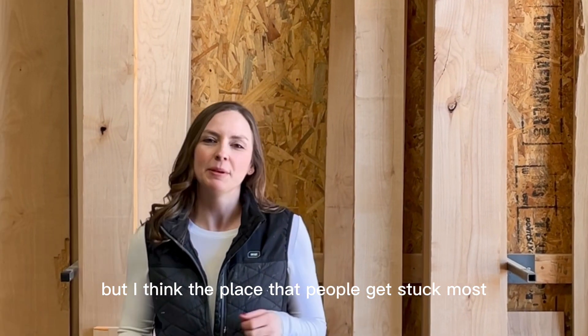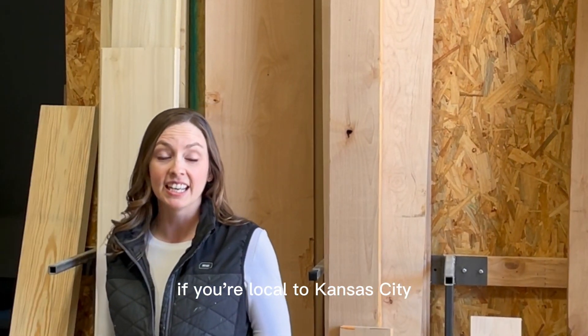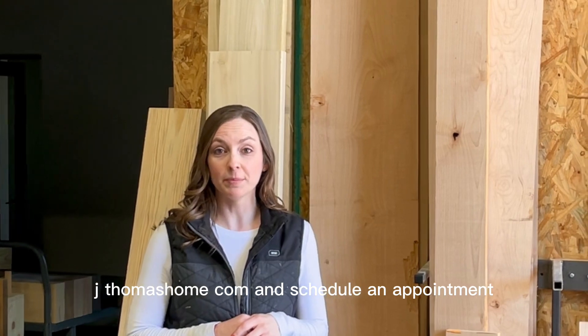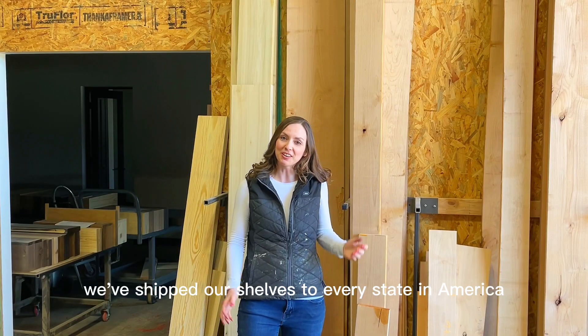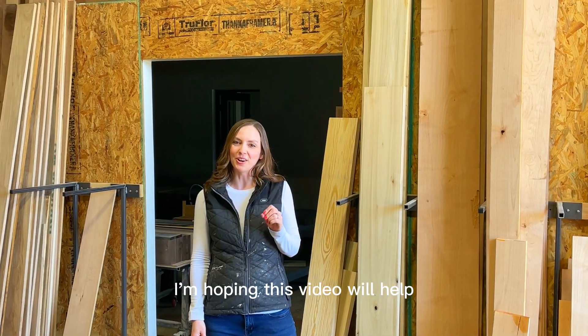But I think the place that people get stuck most is trying to pick the stain color for their space. If you're local to Kansas City, you can jump on our website jthomashome.com and schedule an appointment to come check them out in person. We've shipped our shelves to every state in America, so what if you don't live anywhere close to here? I'm hoping this video will help.